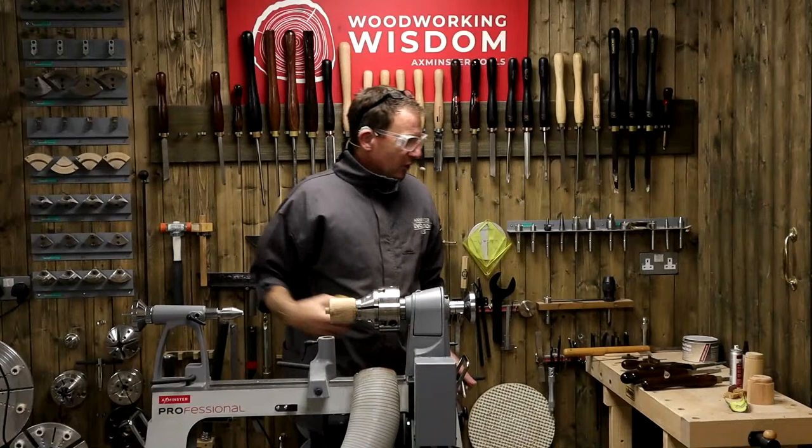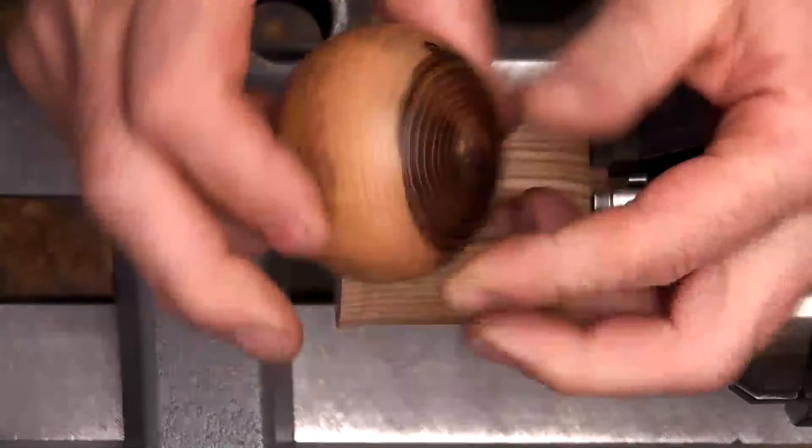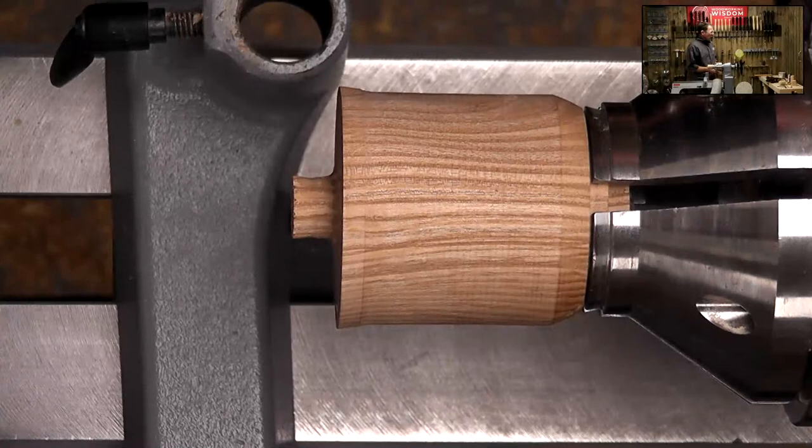So we've got our piece of ash. We are going to do the base bit first - let's just separate the box, come back into play a little bit so you can still see me. We're going to hollow the inside first, then we're going to cut the thread, then we're going to shape the outside.